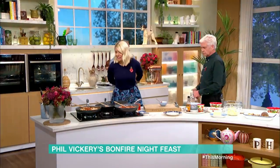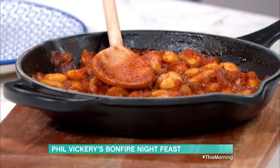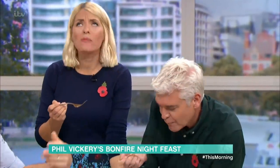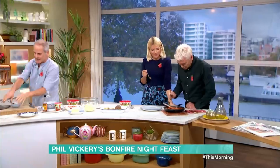That looks delicious — a lovely, rich flavour. There are your finished beans. They're the ones that are done. If the sauce gets a bit thick, just add a touch more water. Do you know what they go really nice with? Ribs! And jacket potatoes, of course.